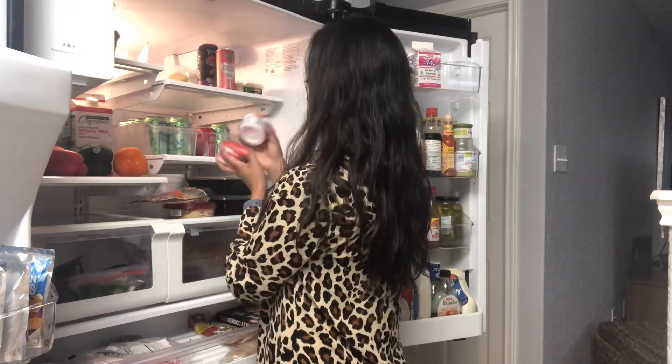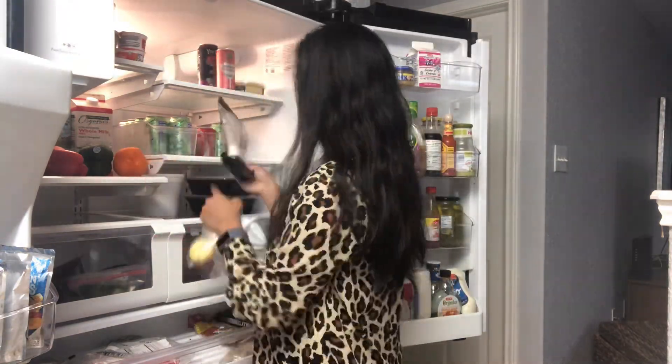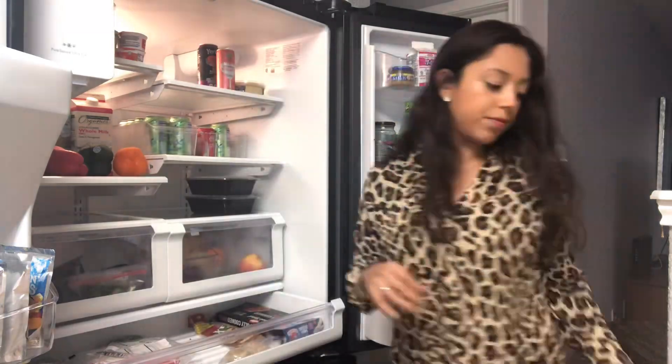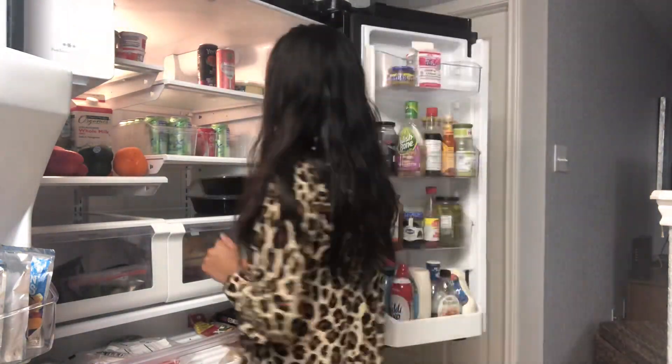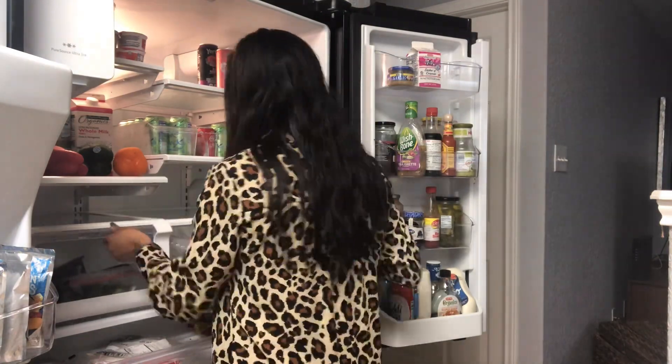I do my fridge clean-out once a week, usually the morning of or the day before I pick up my groceries for the week. The first thing I do is check the expiration dates on everything to make sure I don't have to throw anything out that's gone bad, and then I also check if there are any takeout containers, making sure those don't stay in for the next week as well.